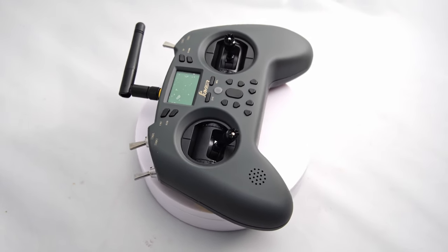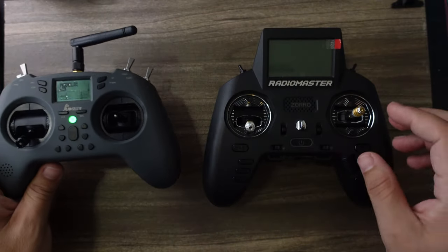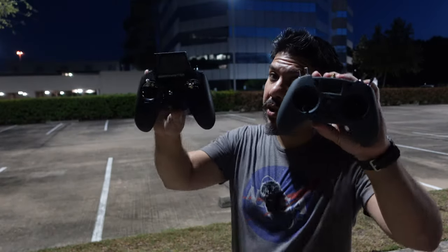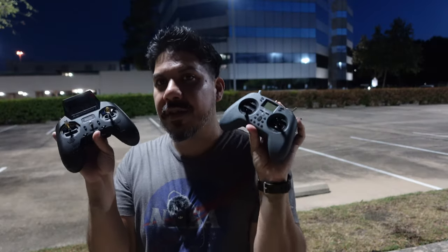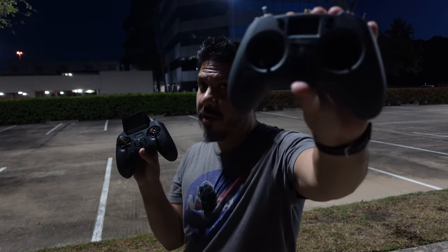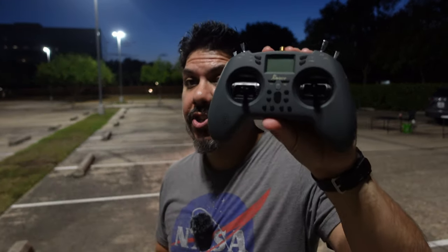How does it compare against Radiomaster's entry-level contender, the other gaming-style controller on the market? The Zorro is actually a bit bigger — in pictures it's hard to tell, but in real life you can see it is a bit larger. If you're considering which one is better, you're going to have to decide which one's better for you. If you want something that is the exact size of an Xbox controller, you may want this one by Jumper. We're going to go through all the features and compare these two.